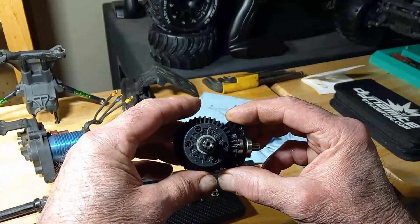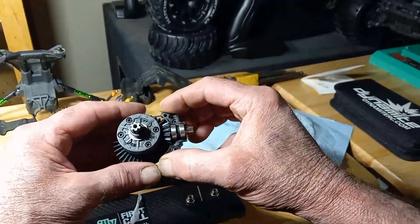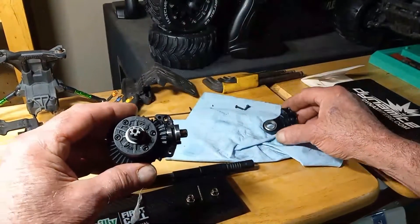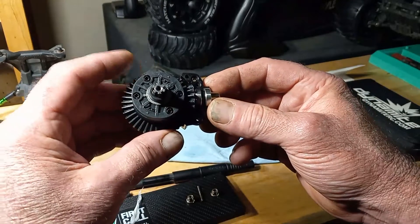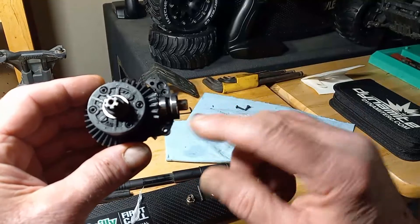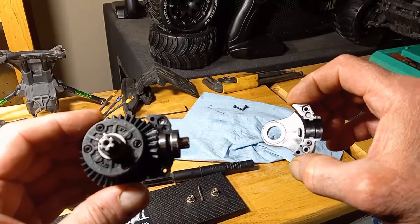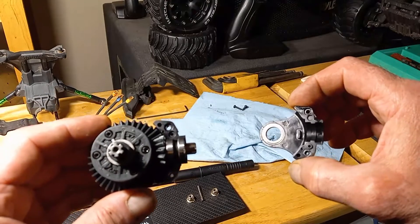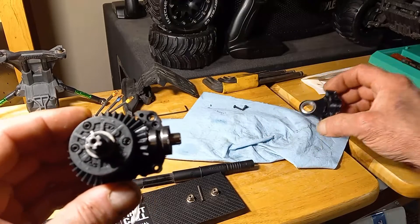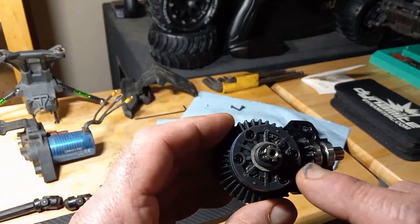We've gone ahead and started reassembling. I've assembled the bearing into one half of the yoke and installed the differential ring gear assembly into the yoke, and also installed the bearings on this pinion. You can see they set into little grooves right here, so it locates the pinion exactly — just slide the bearings on until they line up properly and it'll all snap right in. And don't forget to transfer this washer right here.